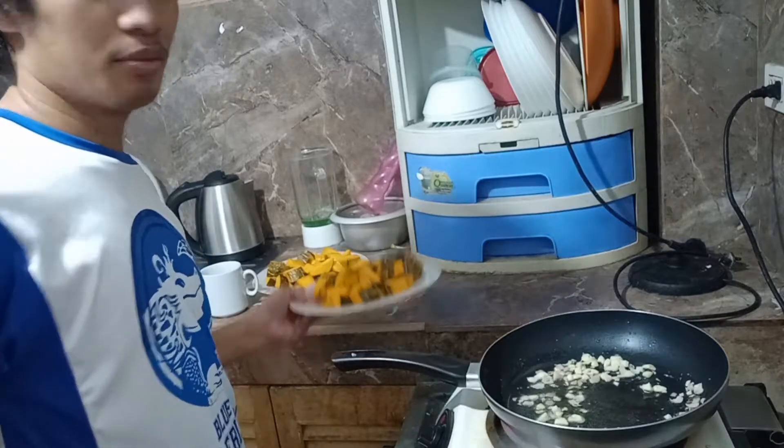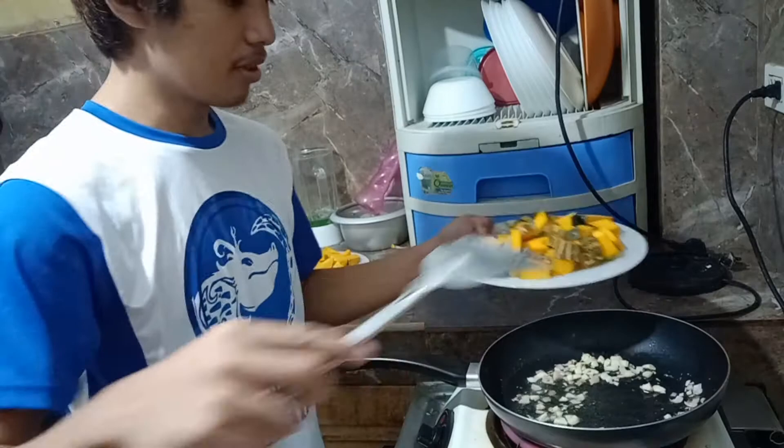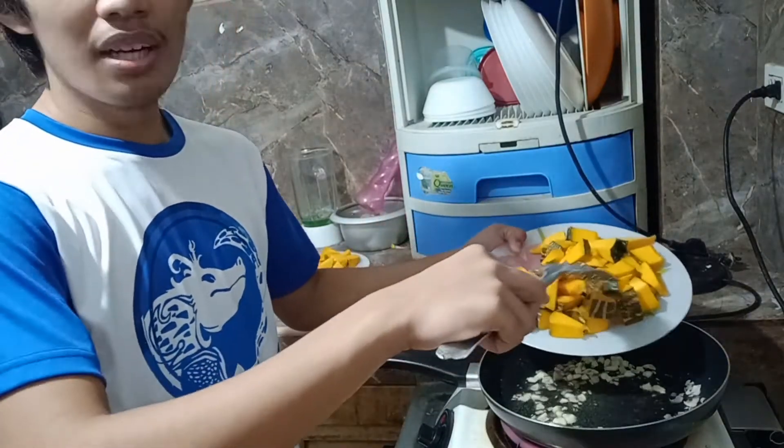Yeah, so let's put in our squash now, because our garlic is now starting to get a golden brown texture.